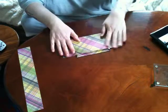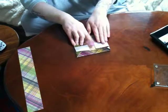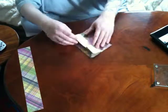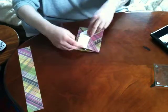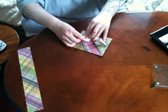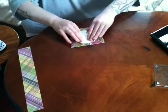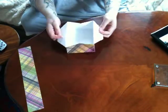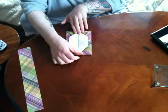Then you turn around and repeat the same on the other side, folding these in. Fold your corners down. And then fold this piece back over. And then you have your little envelope for your card or small gift or whatever you want to put in there.